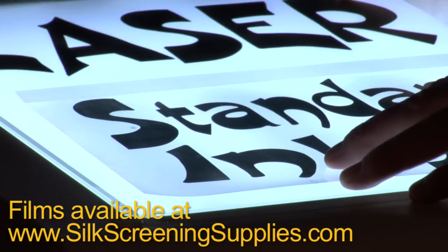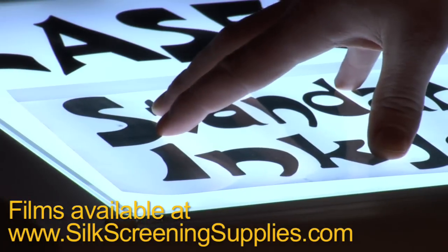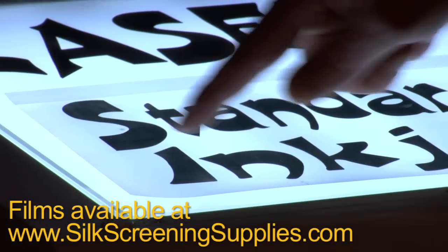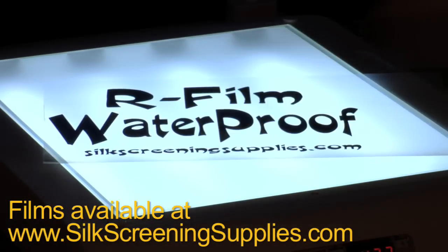This right here is your standard inkjet transparency printed with a better Epson printer — still a little darker than our original inkjet transparency, but not very opaque. Imagine how good your screens would burn if your transparencies looked like that.